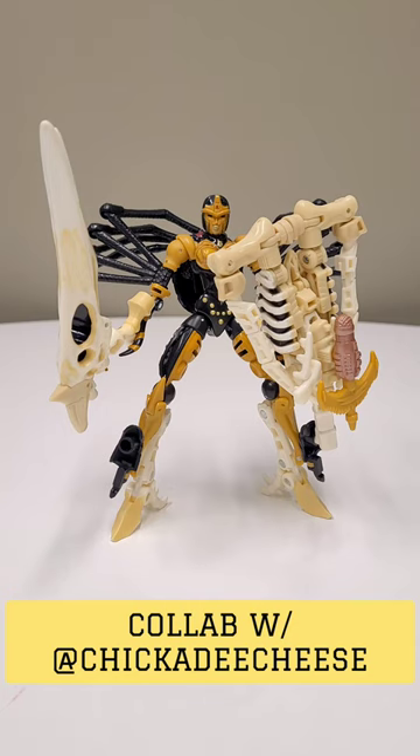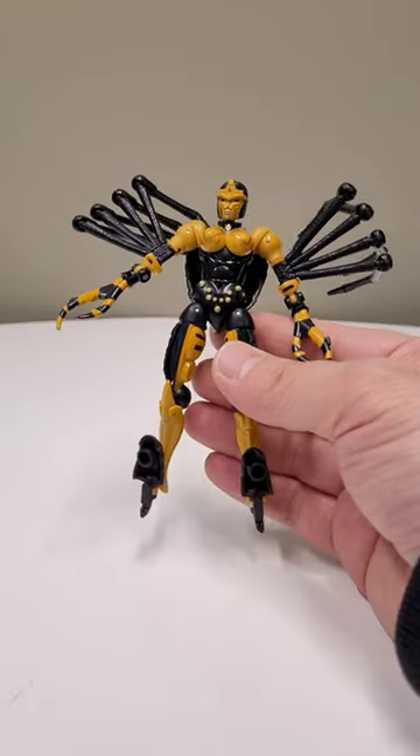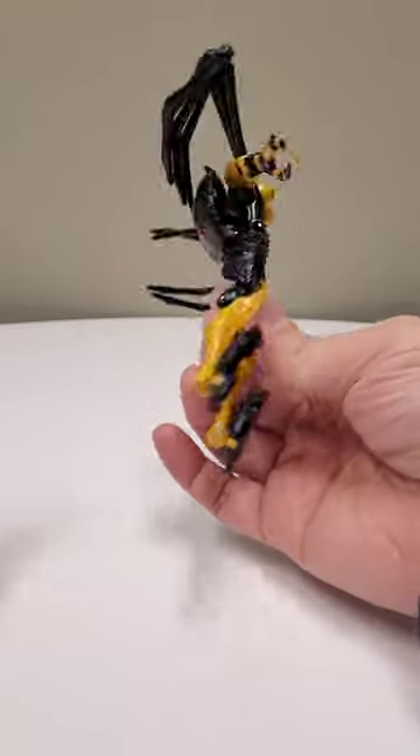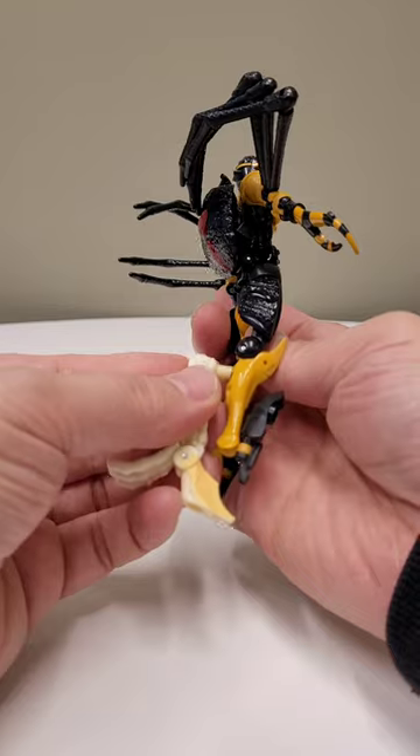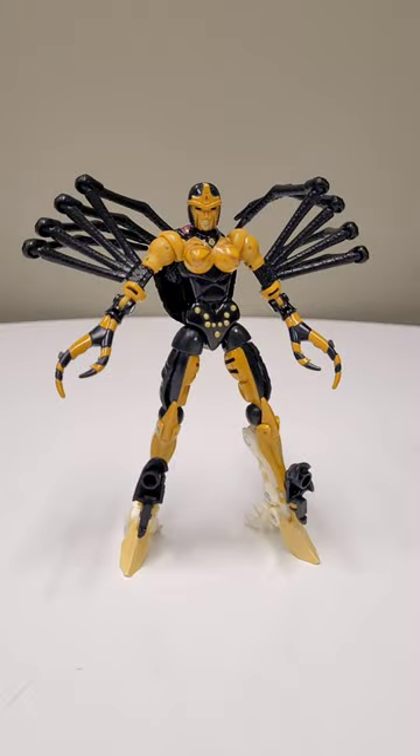Today I'm going to teach you how to make Battle Maiden Black Arachnia using one wing finger. Let's go. Start by taking the wing finger apart, flip up Black Arachnia's feet, and plug the wing finger calves into the back of Black Arachnia's calves. Do that for both sides.